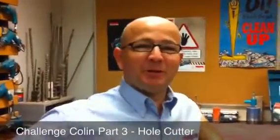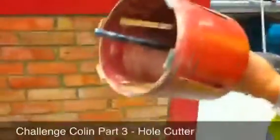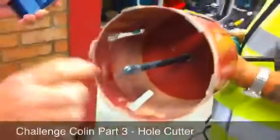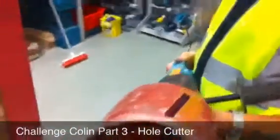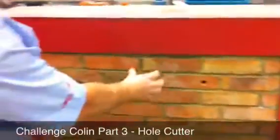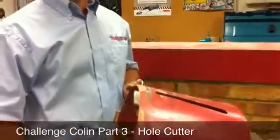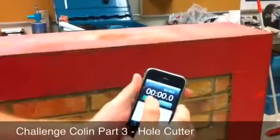We're back with Colin from Makita. We're in the workshop and Colin's got this 8406 diamond core drill with a 6-inch or 152mm diamond core cutter on. He's going to cut a hole in this 4-inch brick and Colin reckons he can do that somewhere between 5 and 6 minutes. So we're going to time him — we're going to see if he meets the challenge. I'm going to start the stopwatch. Go.